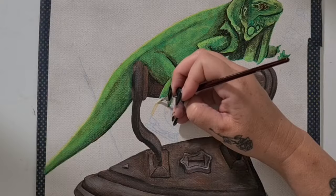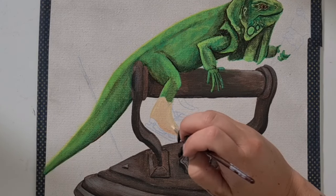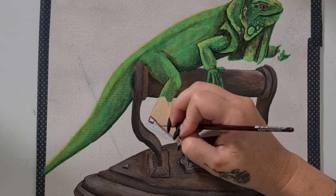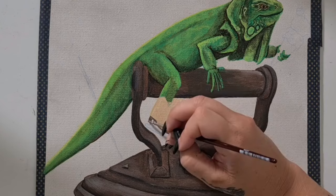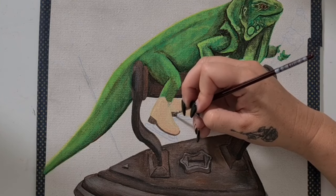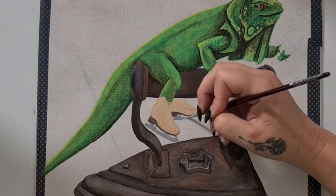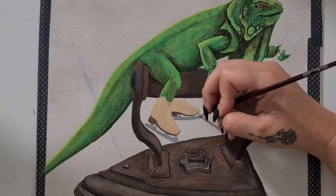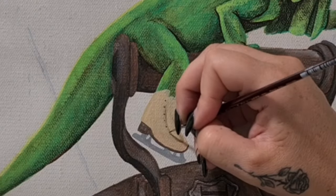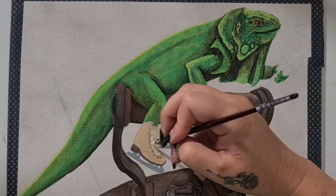With the eye done, it's now time to move on to the ice skates. Using the brown mix from the iguana added to white, I'm going for a creamy colored ice skate. I'm using burnt umber for the soles, and black and white for the blades. I used straight black for the lace holes and plain white for the laces.